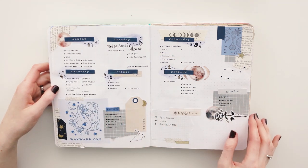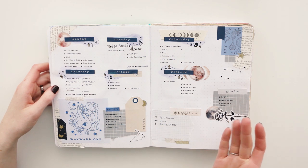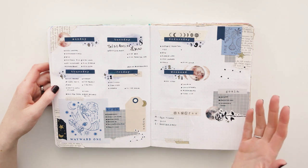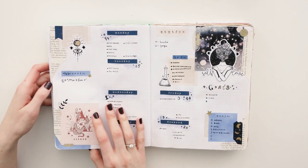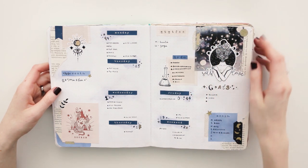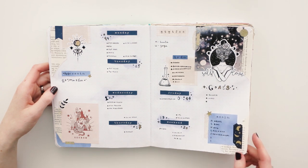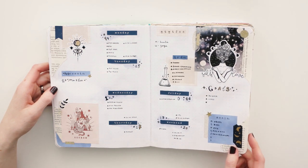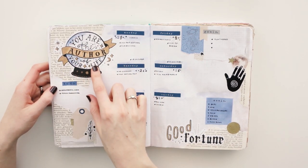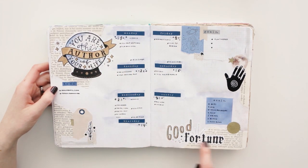As you can see, these spreads look fairly busy, but I think it is because of my handwriting. When it isn't filled in, it looks so much better. I love the collage here and the colors. Can't wait to start my fortune teller theme for 2020. Here you can see the sticker that I made and used, as well as this one.